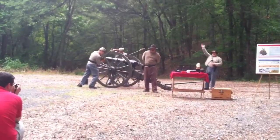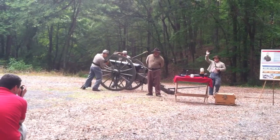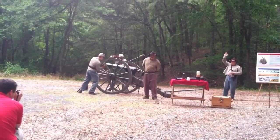All right, at this point, when I bring my arm down, I'm going to say 'fire.' If you're going to take a picture, it's going to be loud. Everybody ready? Gun number one, ready? Fire!